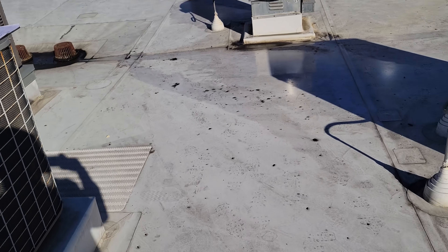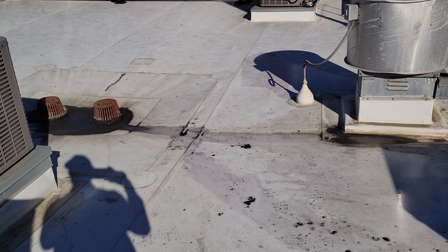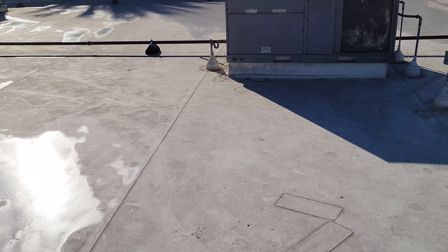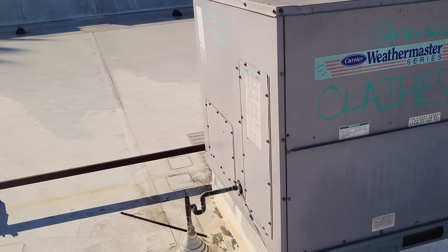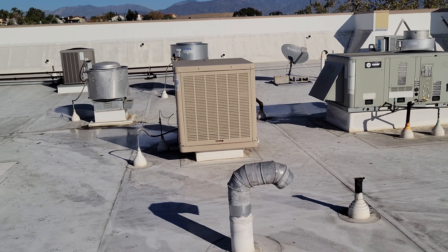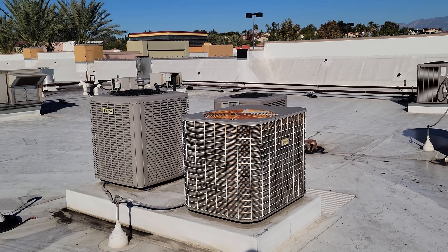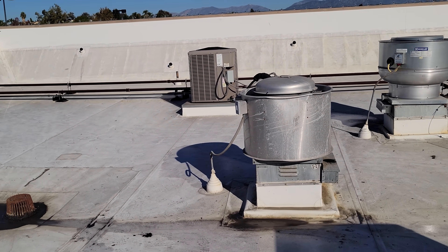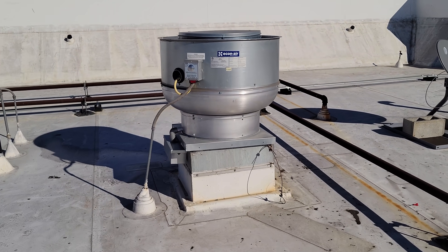That giant transformer in the office makes me wonder if the original building power is 480 volts. Looking at neighboring equipment — yes, 480 volt is what this is. The original equipment here was 480-volt three-phase, and they have a step-down transformer downstairs converting it to 208 for that panel. Let's go look at the exhaust fans.